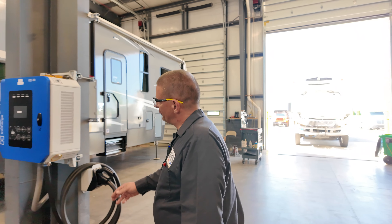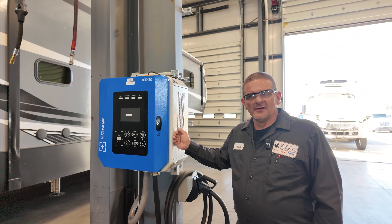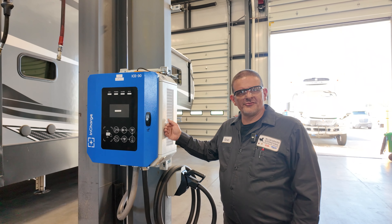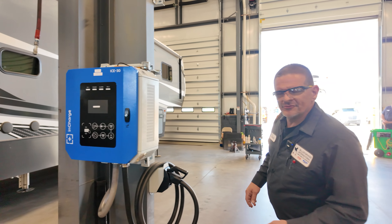I'm Calvin Mitchell with Bluegrass International in London, Kentucky, and today we're going to be doing an actual walkthrough of the new electric vehicle bus charger. We're going to get into how the charging system actually works. So if you'll just come with me, we'll start here.